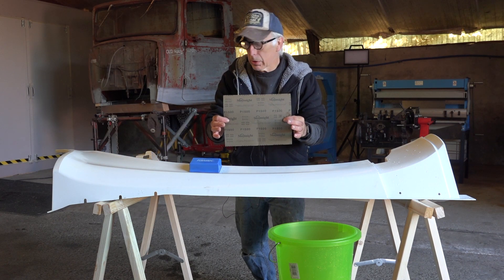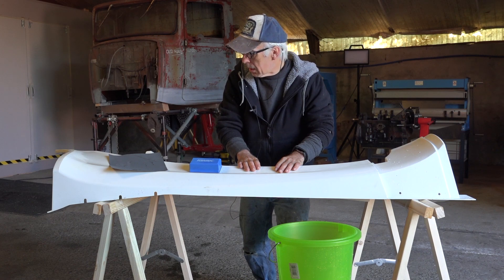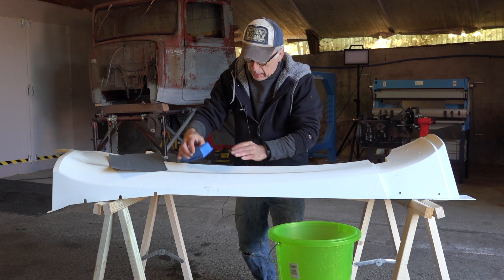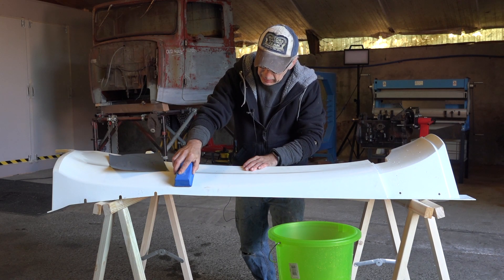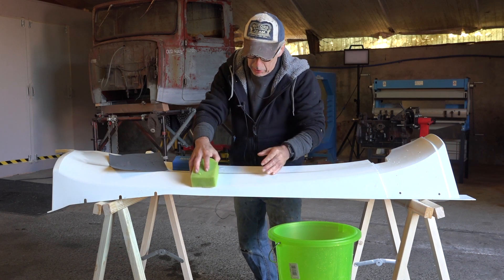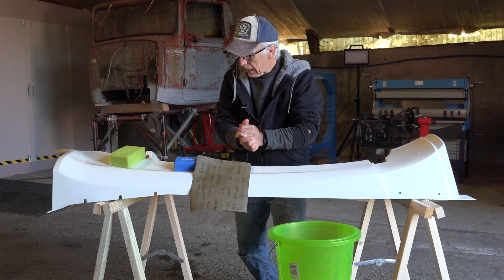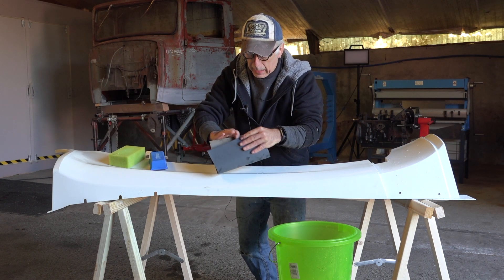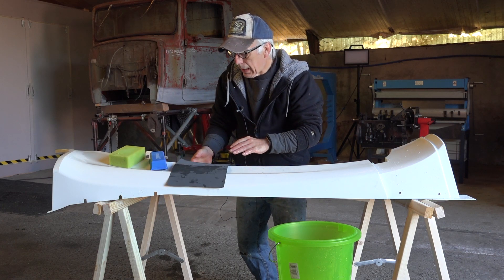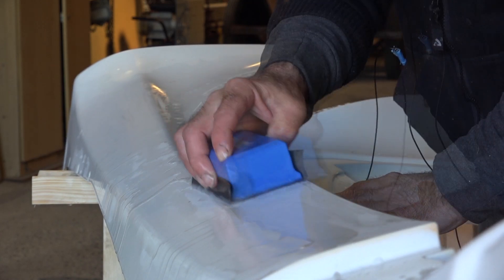I've finished washing it down and now I'm going to wet sand it with a grit of 1500. I already inspected the whole surface for scratches, dents, or any areas needing repair — it looked good. I'll sand it with a fairly soft sanding block since I have a lot of different contours. I can also use a sponge with sanding paper underneath. I don't want to do it with just my fingers because the pressure can leave little stripes. We're just doing this to get the shine off.